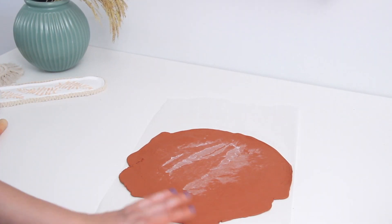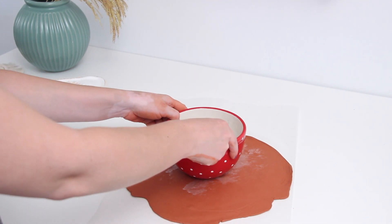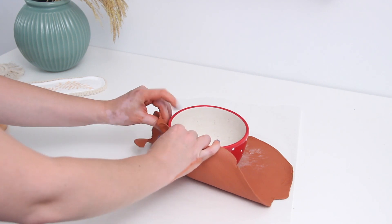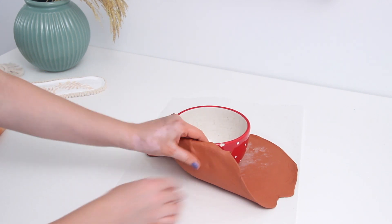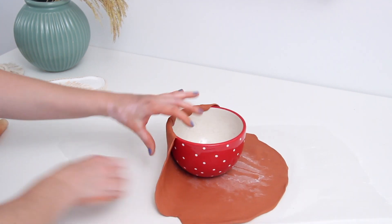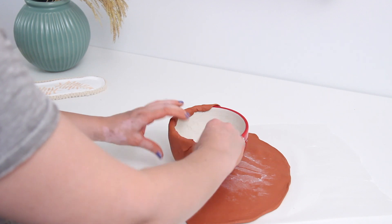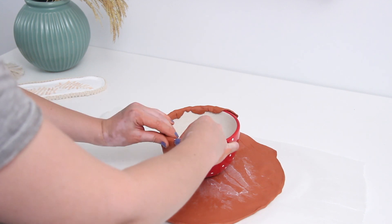I rolled mine out on wax paper and it did stick a little bit, but this is going to be the bottom so nobody will see that. I laid the bowl right on top and started to wrap the edges of the clay over it and over the top edge. In hindsight I wish I had cut out little sections of the clay before this step to make it easier — I ended up having a ton of excess.